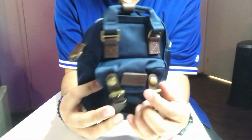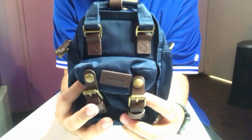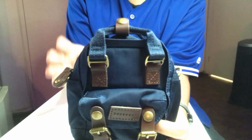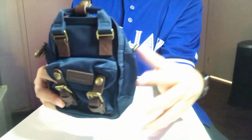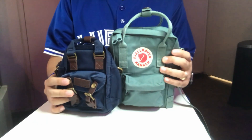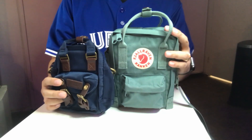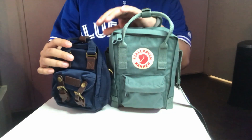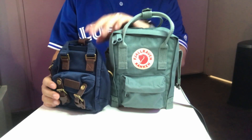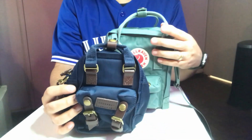Overall, for 50 US dollars I think it's worth it and I know my wife would really like this bag. Let me grab my wife's Kanken sling for a side-by-side comparison. As you can see, the design is very similar to the Kanken sling but the Donut is about three-quarters the size of the Kanken.